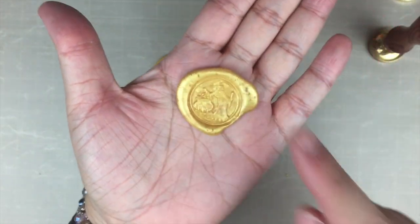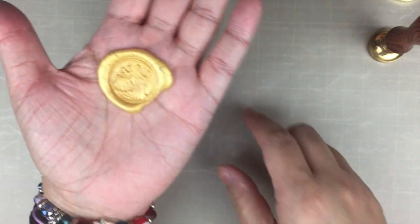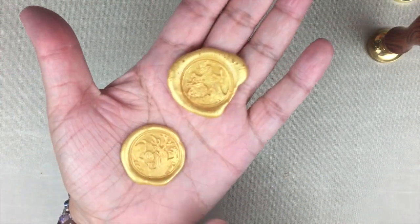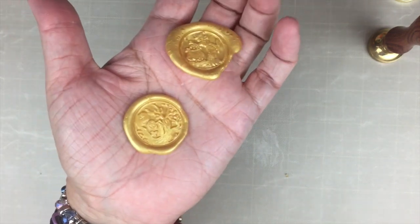It doesn't bother me that it's not completely circular and perfect — the only perfection I demand is in the image itself.